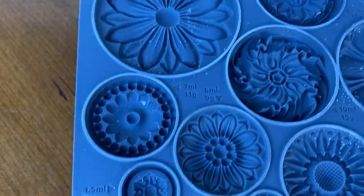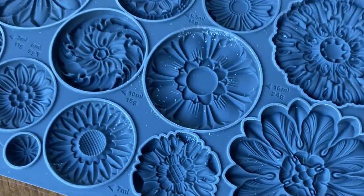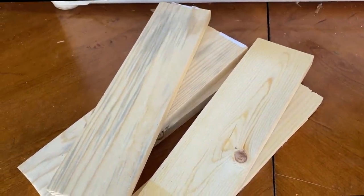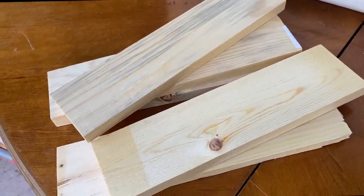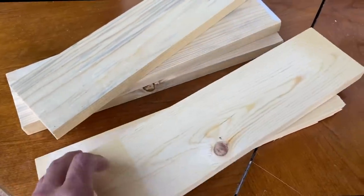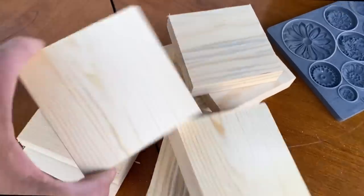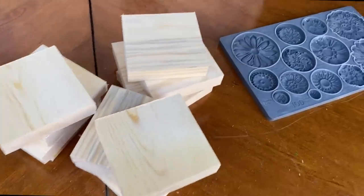Here is the new mold I was talking about — Rosettes. You can see all the different patterns on here. It is so cool and I love all the detail. You can come up with so many ideas to use this mold for. We had a bunch of scrap lumber laying around — these were the ends of some project. I grabbed around six pieces and I cut them into three and a half by three and a half. These are one by fours, and even though they're considered one by fours, they are three and a half inches wide.